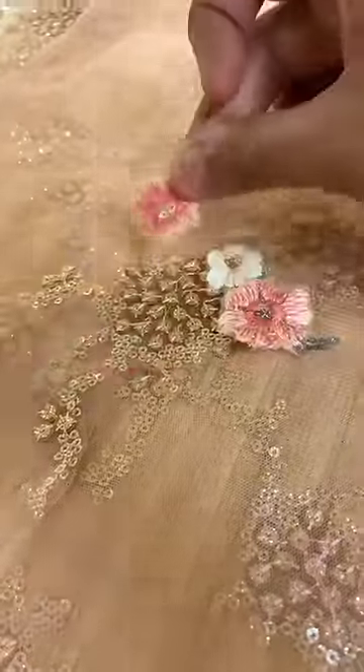After cutting the fabric we have made a petticoat. We have cut the embroidery from that fabric and then cut all the embroidery. After cutting all the embroidery, we have created a similar patchwork on our whole body.